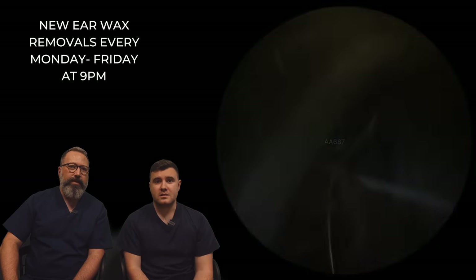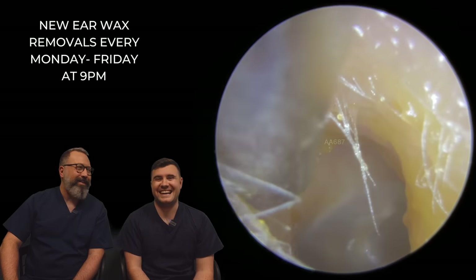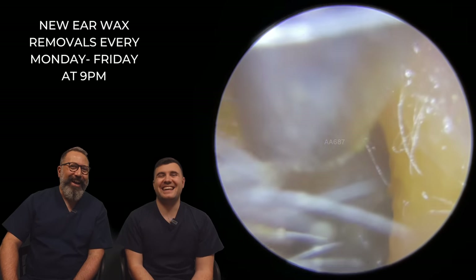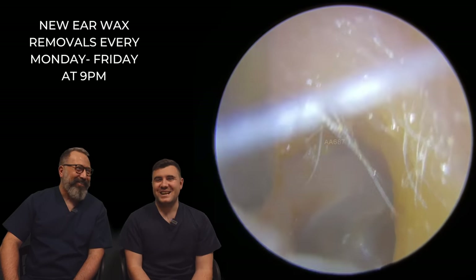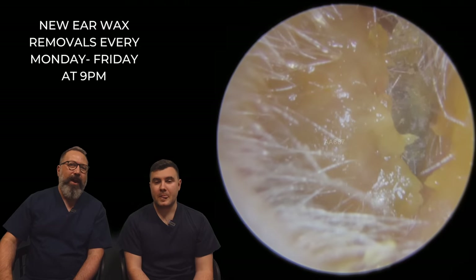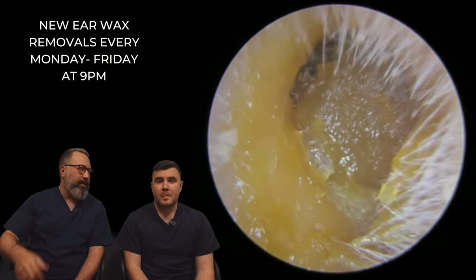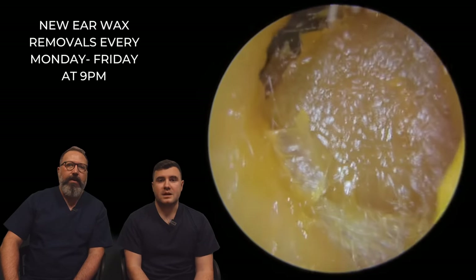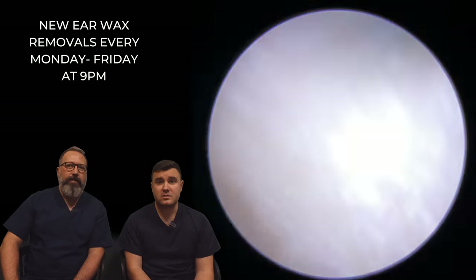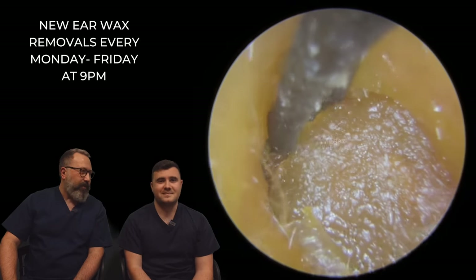Nice shiny eardrum. We do say all the time, you don't have to remove all the wax — you should have some in your ear to keep it nice and healthy. Looking nice and healthy afterwards though. Nice shiny looking eardrum there. Textbook eardrum, indeed.